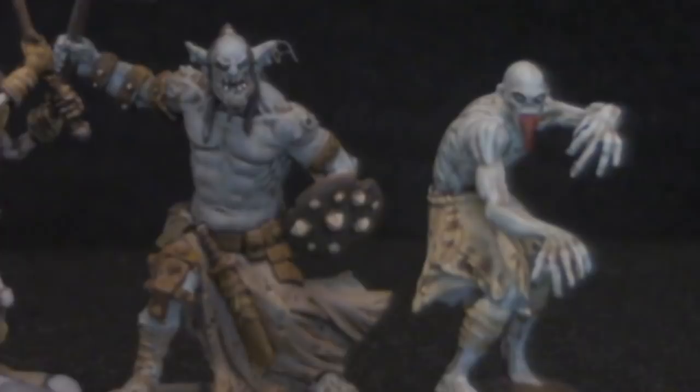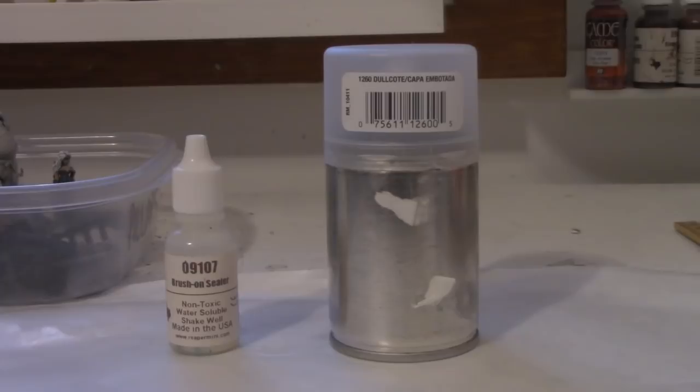That brings us to sealers — the last line of defense between your models and your players' Cheeto-licking fingers. I use Reaper's Brush-On Sealer, particularly in wintertime. The standard spray sealer is Tester's Dull Coat. It comes in short little cans with a blue and white label — though the label comes off when you take the top off the can.